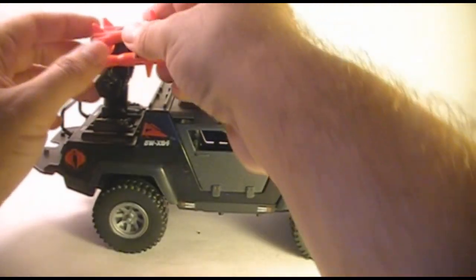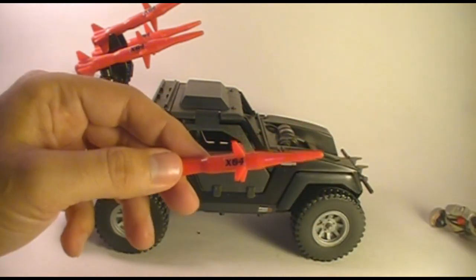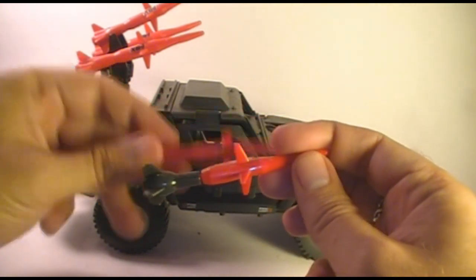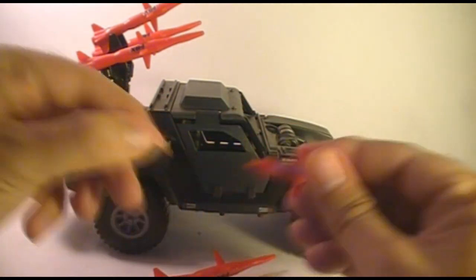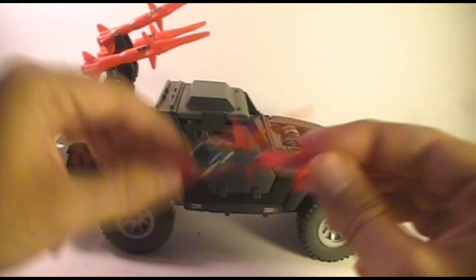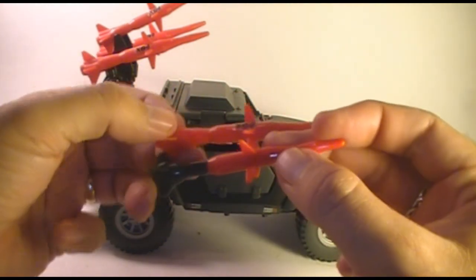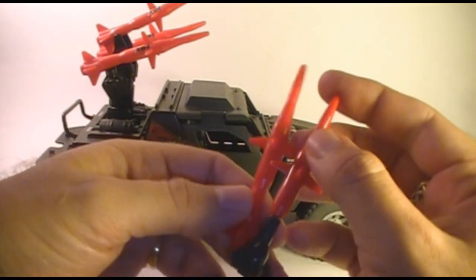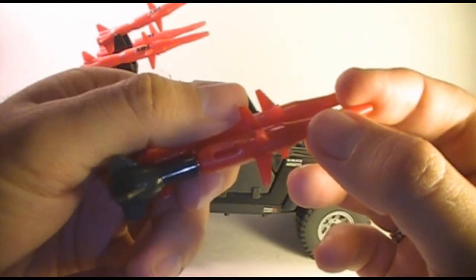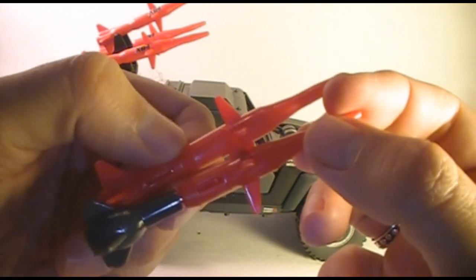Let's take a look at the missiles themselves. These missiles, like the body of the Stinger, are recycled - they are recycled from the 1983 Packrat missiles. The Packrat missiles were a little bit different though. Packrat missiles were in two parts, and the Stinger missiles are one solid piece, but otherwise they're pretty much the same. There is a difference in where the slot is where they fit into the missile rack - on the Packrat missile it's farther forward, and on the Stinger it's a bit farther back.